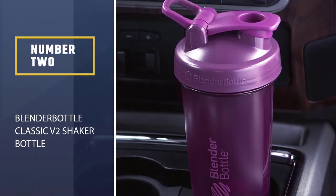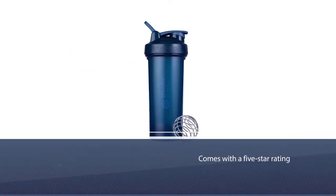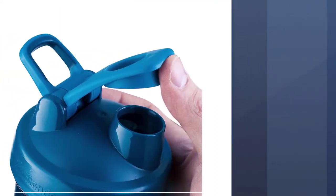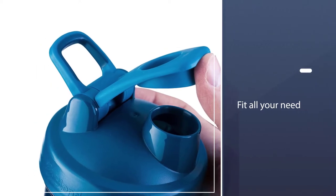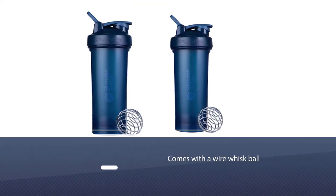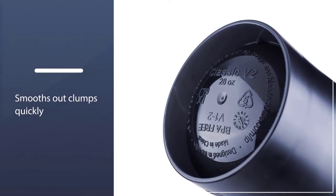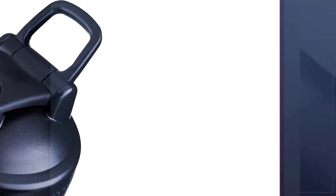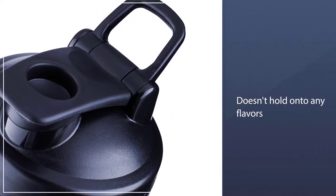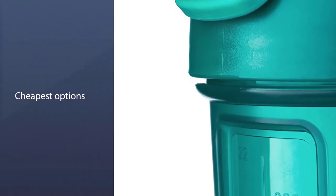Number 2: Blender Bottle Classic V2 Shaker Bottle. For the price, the Classic V2 is a no-brainer and an upgrade from older Classic Blender Bottle models. Made from BPA-free plastic, this shaker features a spout guard to protect the lid from germs. The adjustable carry loop is a plus, and the signature Blender Bottle wire whisk and rounded base help to thoroughly mix any shake. It has a sleek design, blends well, and has a sturdy loophole for transport. The measurement linings are located inside the shaker, and it is dishwasher-safe, BPA and phthalate-free.